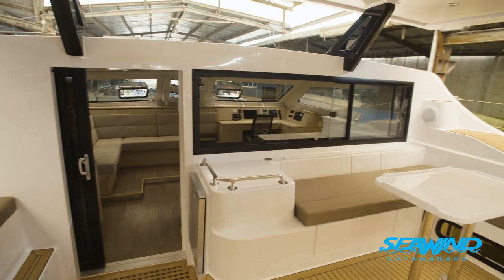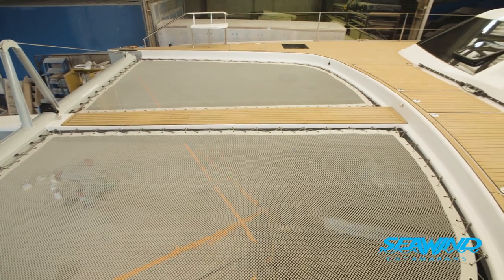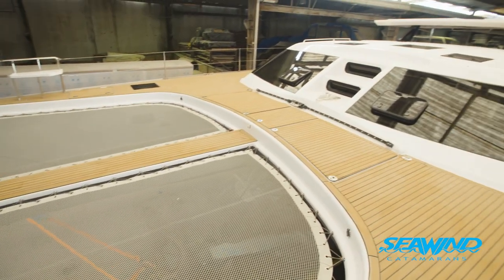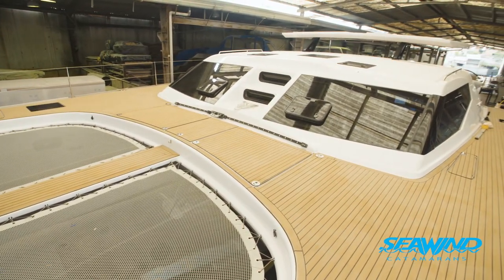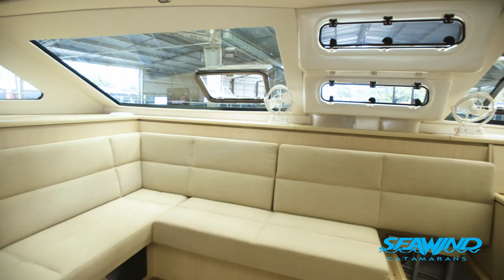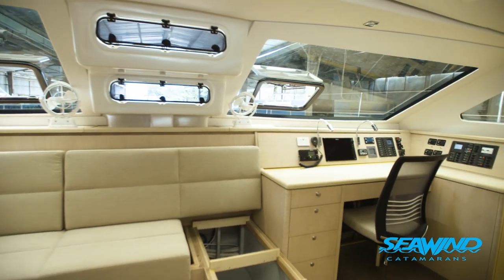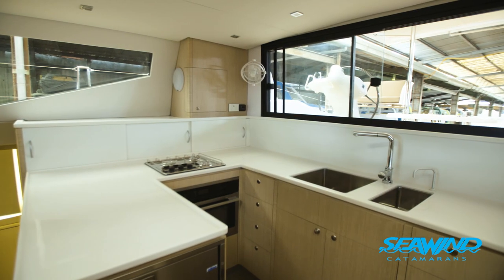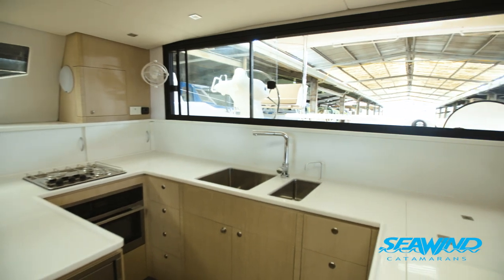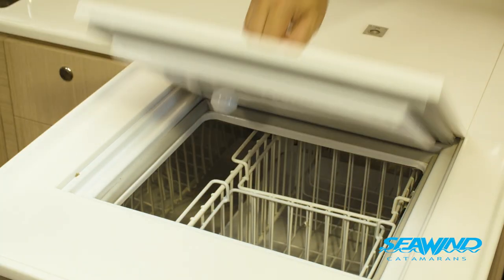The 1600 is a project we started in 2016. It's a Reichel Pugh-designed performance cruising catamaran. There are a number of components on board where we're using higher technology and higher-grade materials. We've got various bits of carbon reinforcement throughout the boat, very lightweight composite skins, and even the construction itself — the timber construction — we're using a honeycomb construction method, so we're getting really nice lightweight construction.